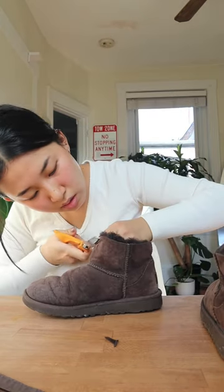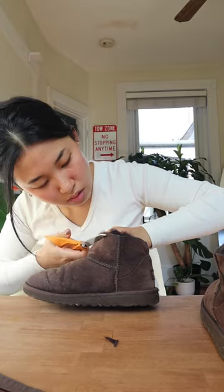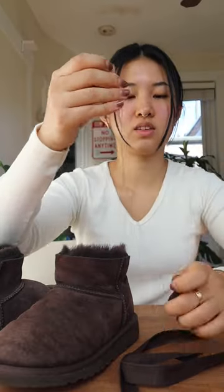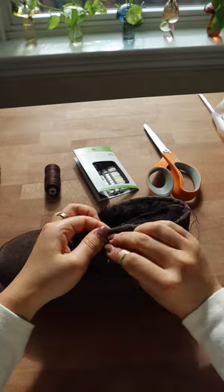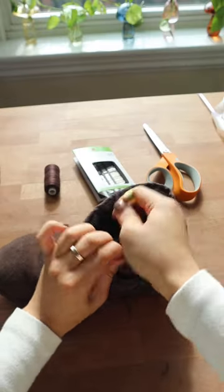Now I'm reattaching the fabric strips. This thread is not as thick as the original ones on the UGGs, so I'm just going to double it up. I highly recommend getting a thimble or anything hard to push the needle through the suede, because after the first boot my fingers were hurting.